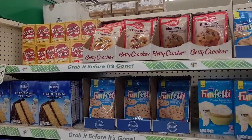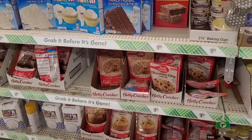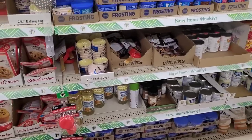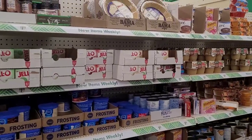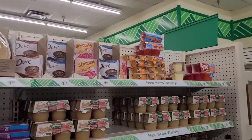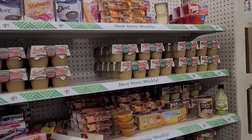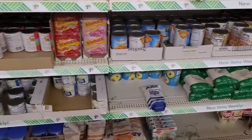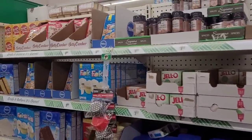Over here on this aisle is your baking items — baking soda, muffin mixes, cake mix, some flour, cooking spray, cooking oil, frosting, chocolate chips, condensed milks. I see some coconut milk too, pie shells, puddings, applesauce, some oranges, Jello, sliced peaches, some sugars, and little mug treats.